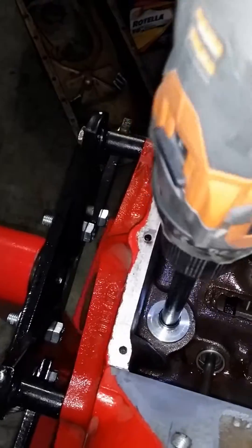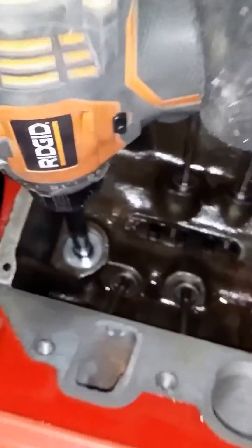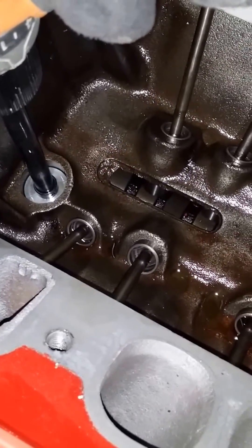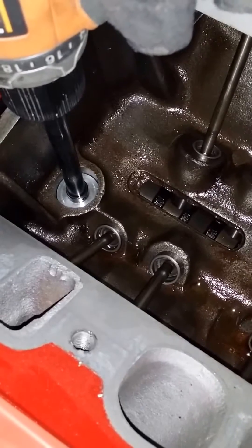I'm going to put this down in here, and we're going to give this a shot. You'll see exactly what goes on under your intake — which you can't normally see — that it's not oiling to both heads and that it's not priming them both.